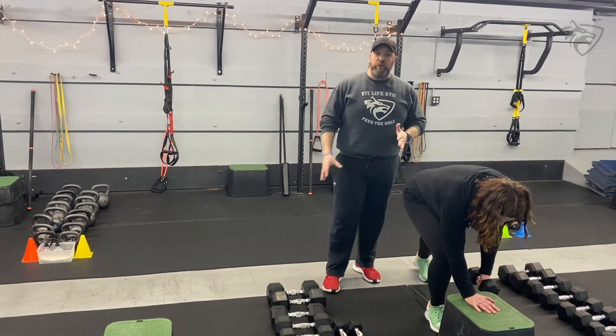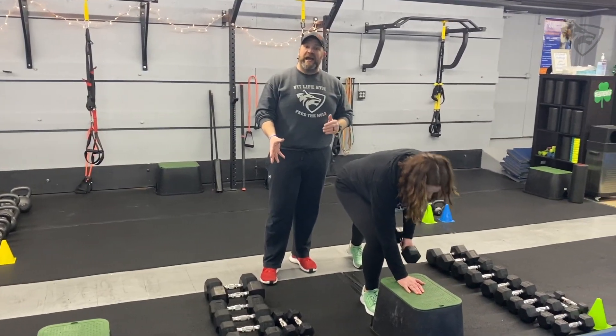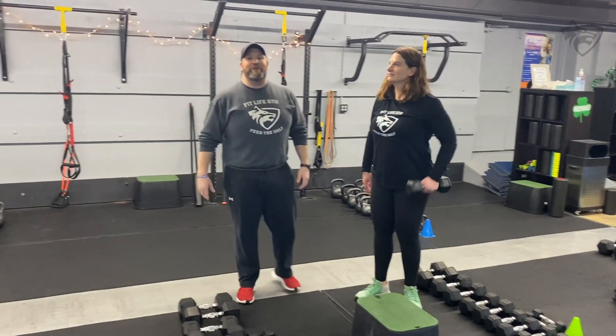Challenge yourself with the weight — you can always make it lighter as you're getting tired. That's our Muscle Minute workout for this week.